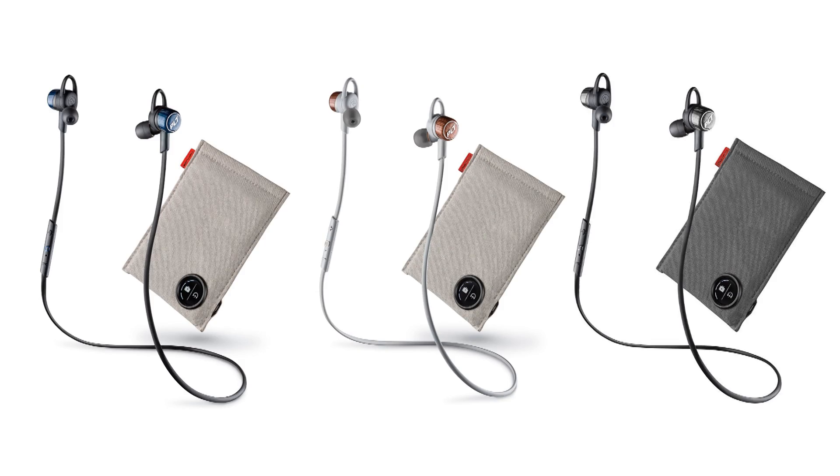Currently there are three colour options available: you can get them in Cobalt Blue, Copper Grey, or Granite Black. They all look pretty cool and the black one has a matching case with it.